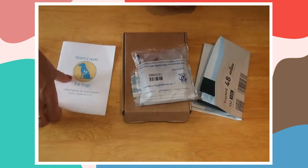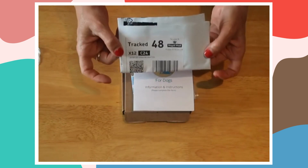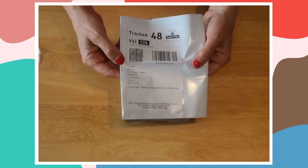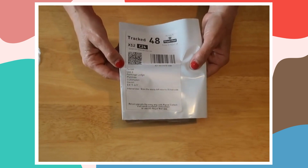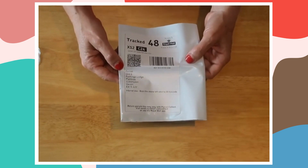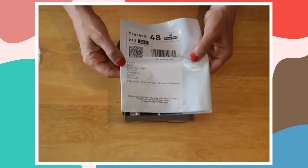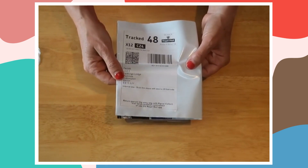Now you've got your samples and all your information, and that needs to go into the tracked envelope which comes with your kit. This is the only envelope you need to use to send your kit to the lab. It's tracked, so we can tell where it is — as long as you drop it off at a post office they will give you a tracking number, we'll know where it is, it will go straight to the lab, and it's prepaid. Don't put this in anything other than this envelope.